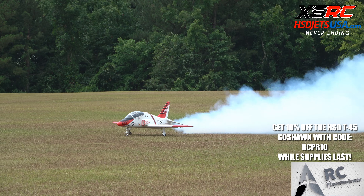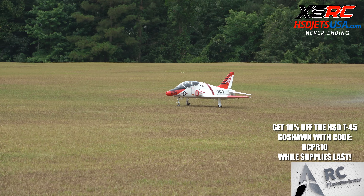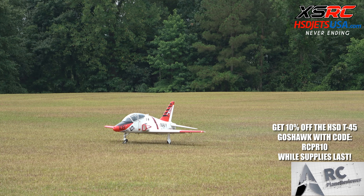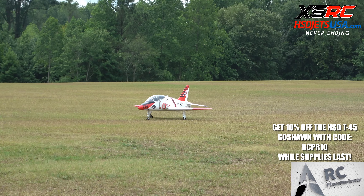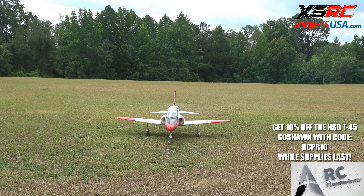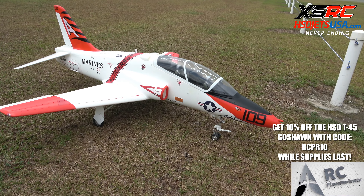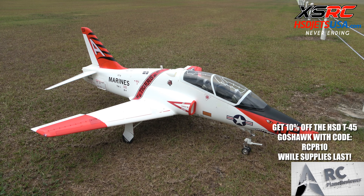We got that smoke right in my face — that is awesome! Okay, we're going to set up for landing. I'll give one more pass first. Smooth, man — that thing is nice.